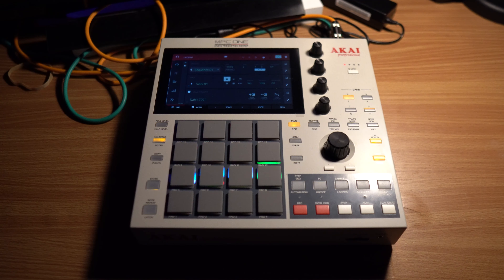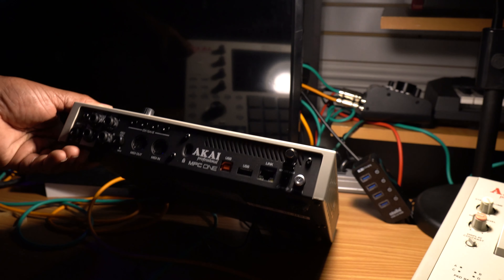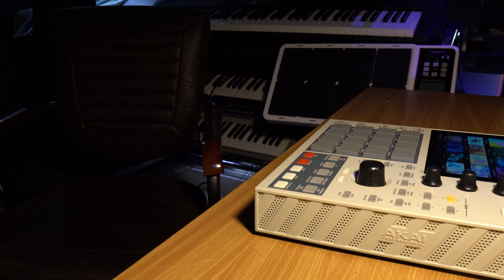To give you some perspective, let's talk about the specs of the MPC-60. It only had 768 kilobytes of RAM expandable to 1.5 megabytes and an Intel chip running at 6 megahertz up to about 25 megahertz. The MPC-1 Retro has 2 gigabytes of RAM with a 4-core ARM processor.